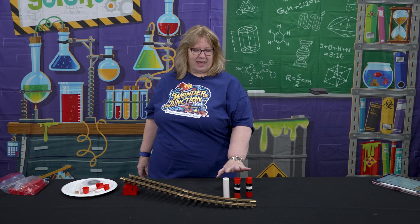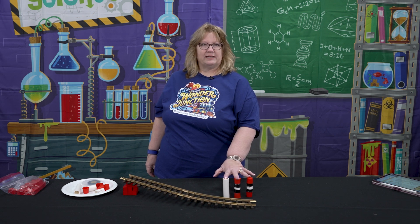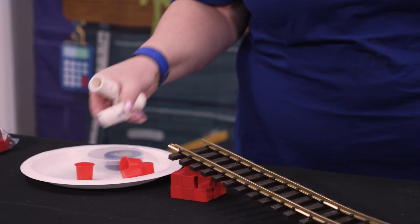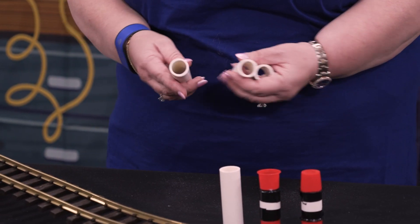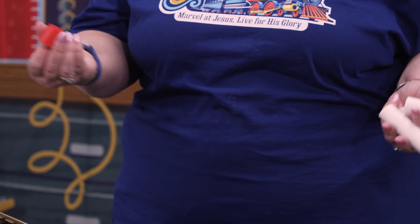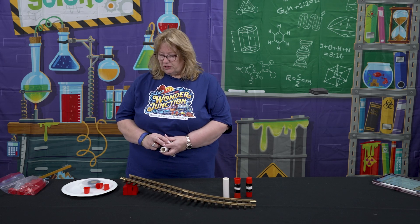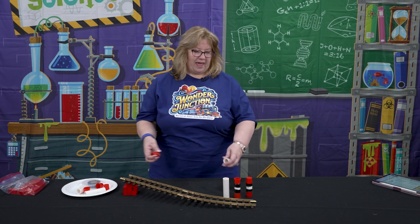I made my own train wheel sets. These are three sets of train wheels. For the white parts, it's just PVC pipe, and for the red caps, these are just caps that I ordered from a supply store like Grainger. At first, I would use glue to attach the caps.